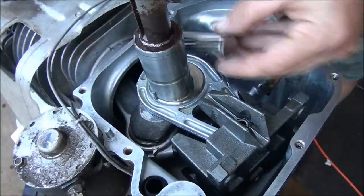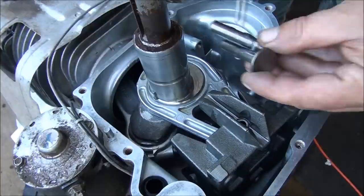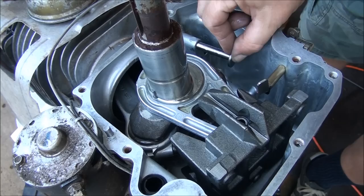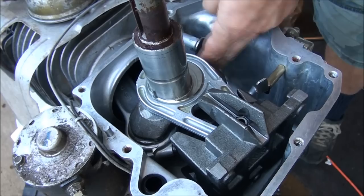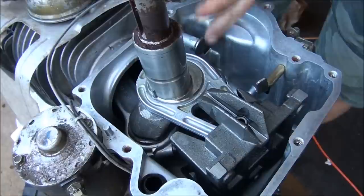Let's put these brand new lifters in. Make sure to lube them up. Both lifters are the same, so you don't have to worry about which one goes where. They still fit nice in there, so I think we're good. I don't think things got damaged up in there.